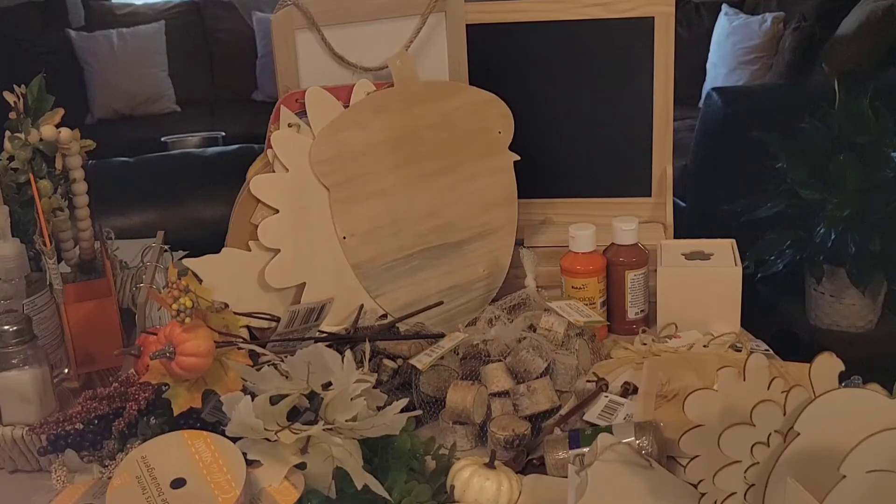Fall is approaching, so everything in this haul is crafty because all of these craft shows, fall festivals, and things like that are about to kick off next month. I have three on the list already that I am looking forward to vending, and I need to be prepared to do things for other people as well as have enough things for these vending events. I'm super excited and I can't wait to share what I'm going to be doing and the items I picked up.